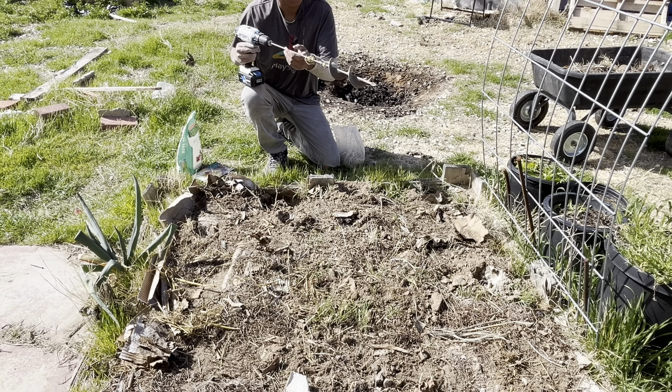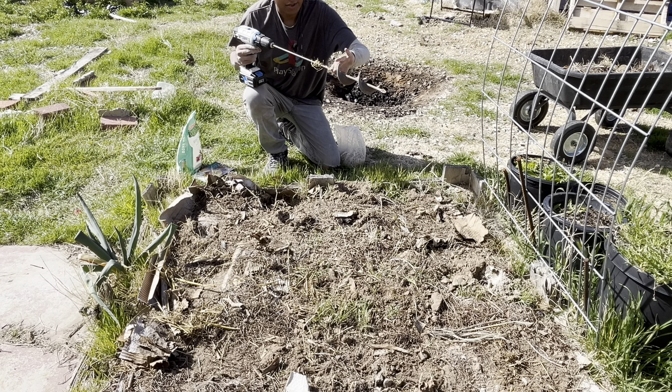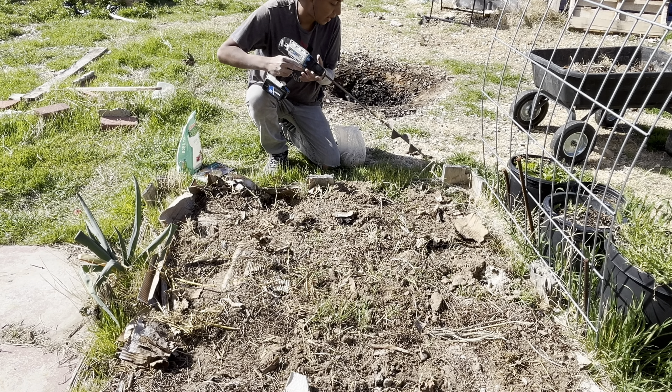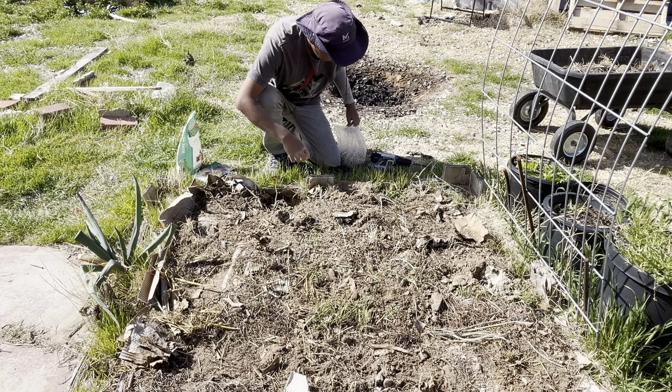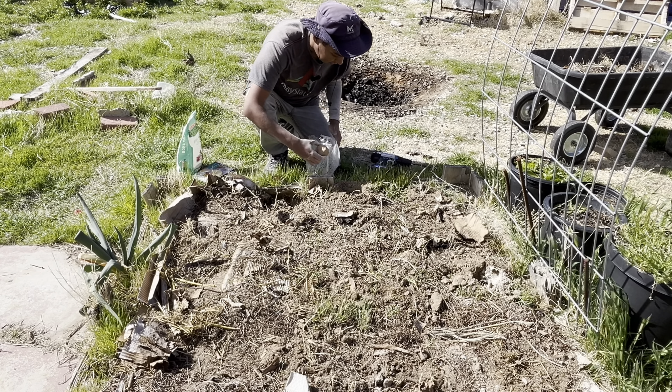I'm planting these down to the depth of this part — I didn't go any higher. It's probably about a foot or so; I didn't measure it. But you don't need to bury them too deep, and they don't need to be too high either.